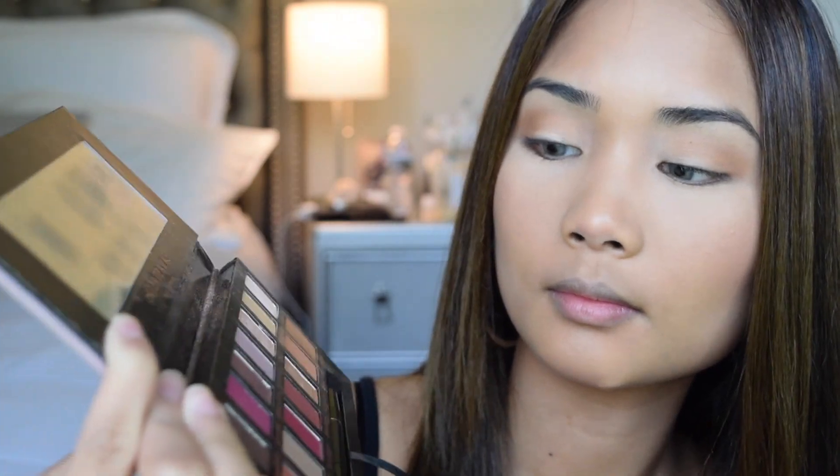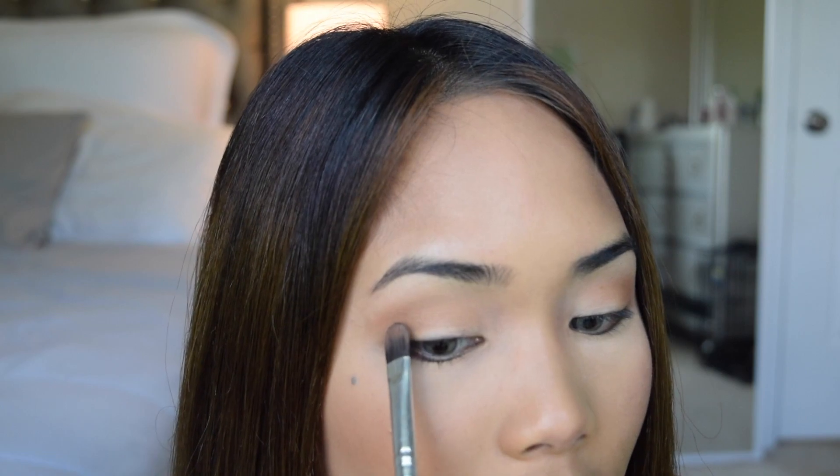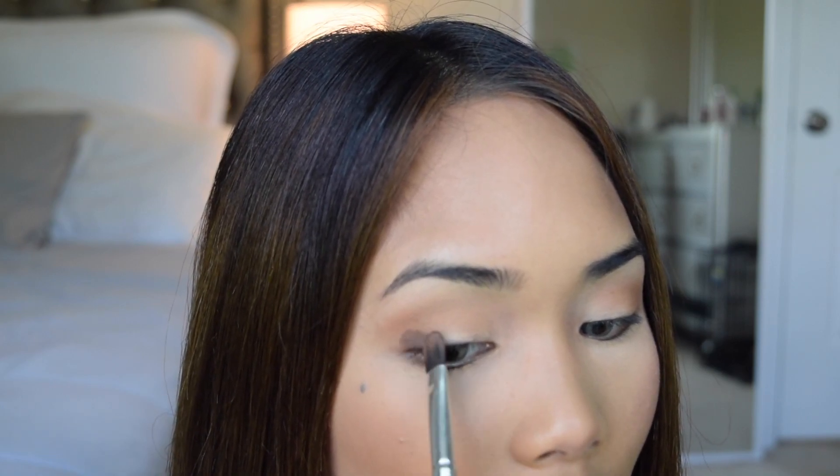I'm going to use a flat brush from the Morphe Vegan brush set and take the color Cypress Umber — a dark brown shade — and place it in the outer V of the eyes to darken them up.